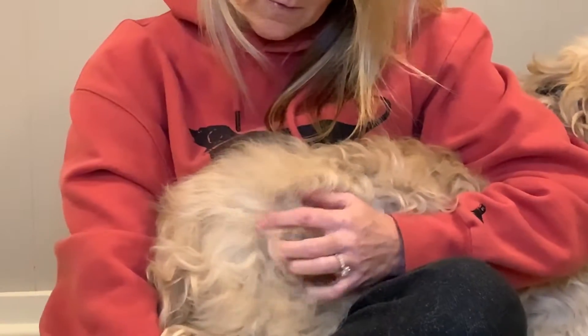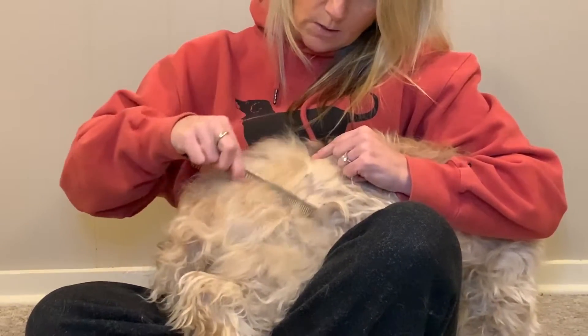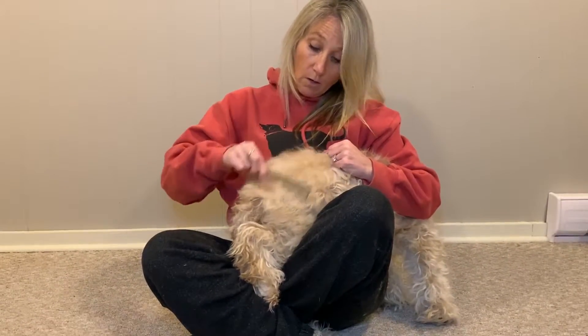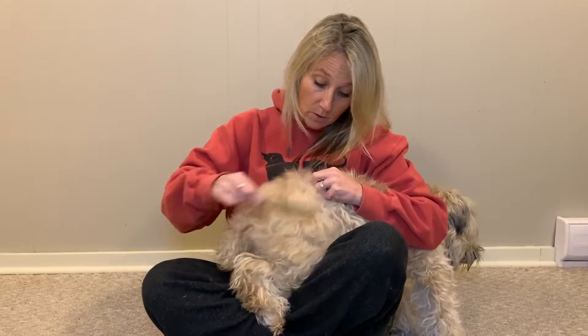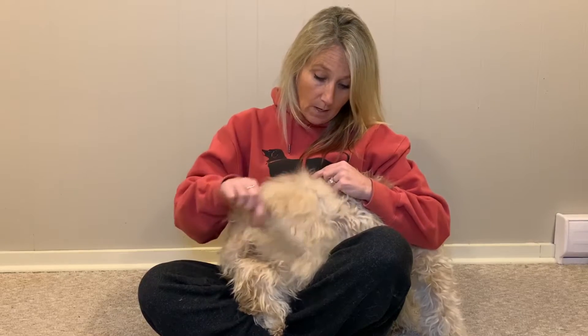The key after all of that is to run the comb through, making sure the comb is touching the skin — it'll glide right through, and that tells you you've got all the mats out. That's the basic description of how to brush properly. Please like, subscribe, and comment below if you have any questions — I'd be more than happy to help.